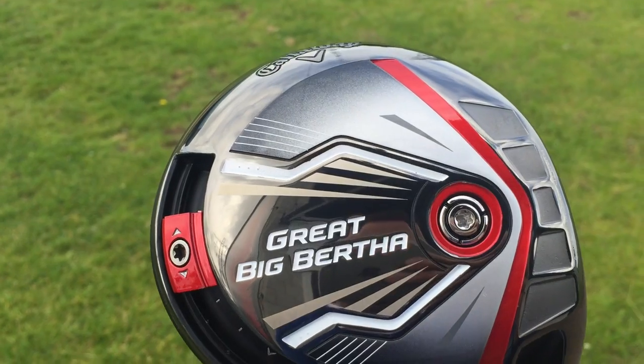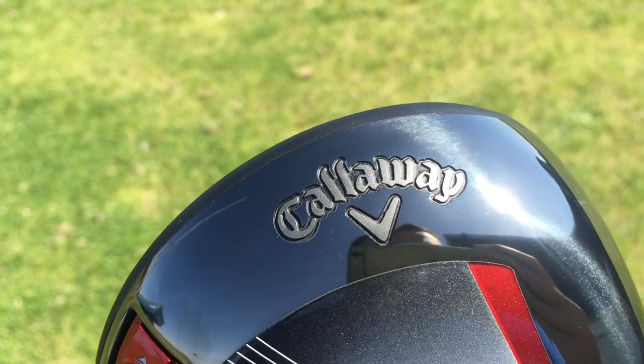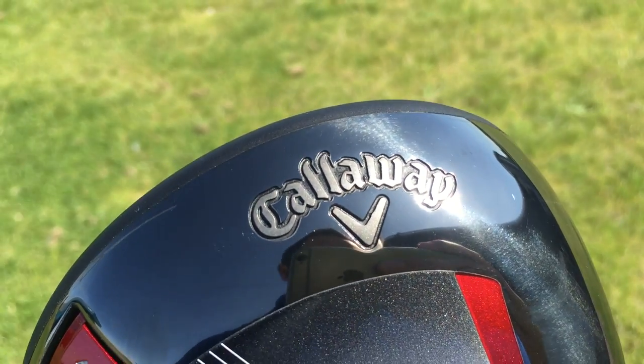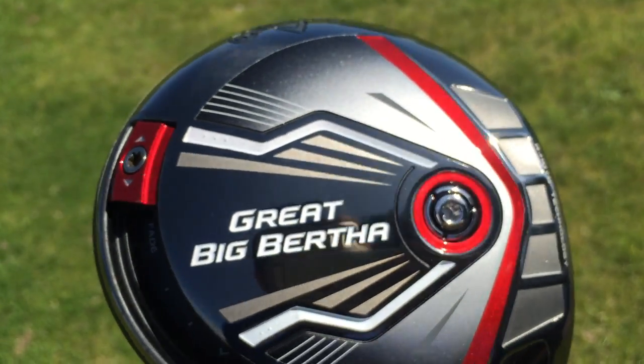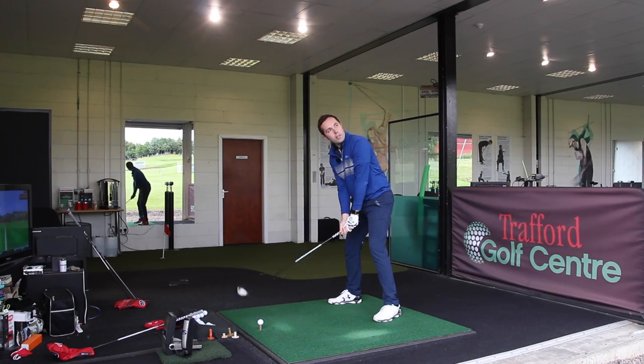The last thing I do like about this - I'll show you some images - the Callaway symbol on the toe is actually engraved into the head. That's a really smart look. It's also got the fast ball speed technology and a rib cage design along the bottom. I quite like it.